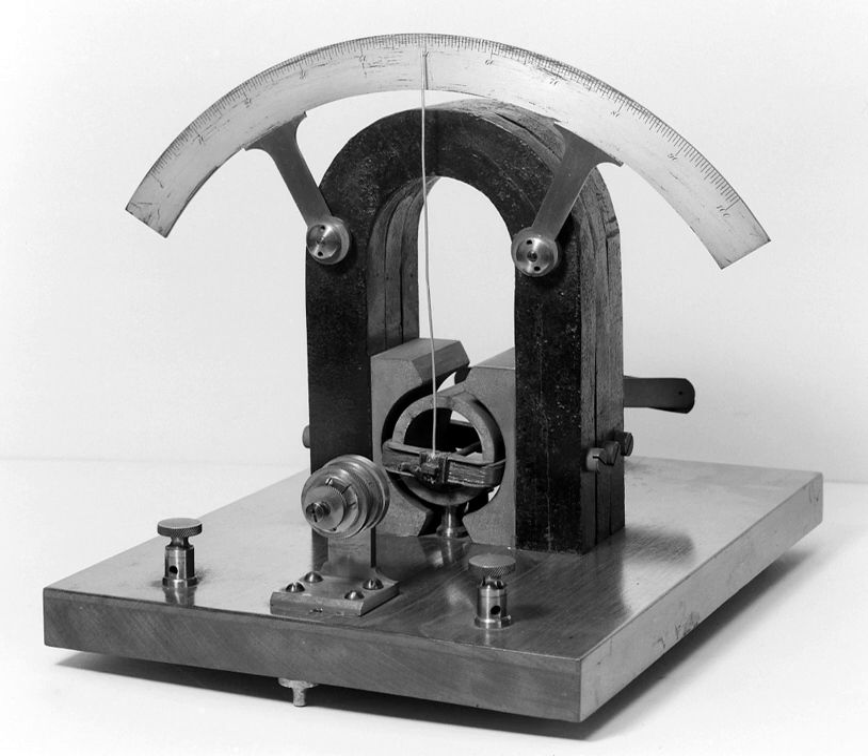Galvanometers developed from the observation that the needle of a magnetic compass is deflected near a wire that has electric current flowing through it, first described by Hans Christian Ørsted in 1820. They were the first instruments used to detect and measure small amounts of electric currents. André-Marie Ampère gave mathematical expression to Ørsted's discovery and named the instrument after the Italian electricity researcher Luigi Galvani, who in 1791 discovered the principle of the frog galvanoscope — that electric current would make the legs of a dead frog jerk.